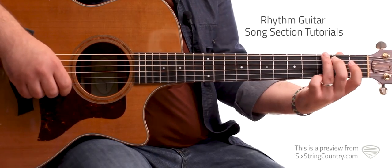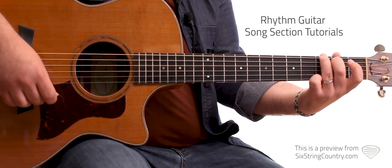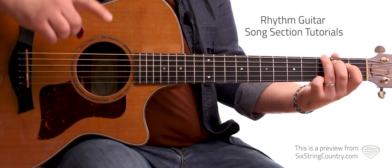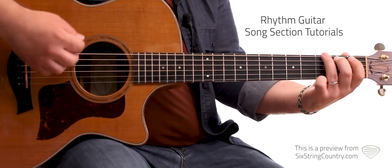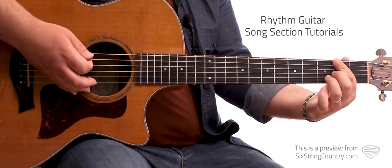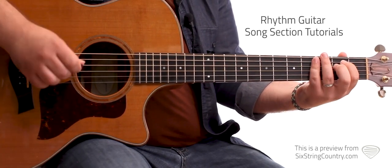First verse — it'll start with one whole measure of G. And then we're going to go, using strumming pattern two, doing beats one, two, and three on G, and on beat four the down-down-up we'll be doing D over F sharp. Just on beat four, then we move on to E minor, back to strumming pattern number one.